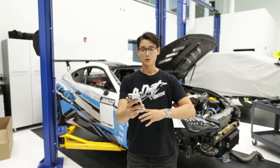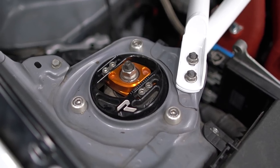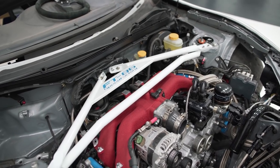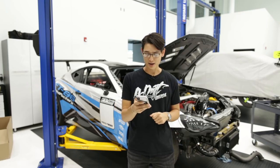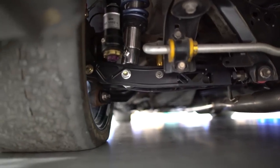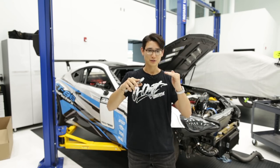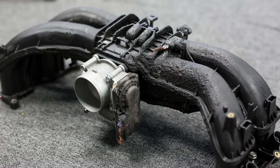For suspension the time attack car has KW three-way coilovers with racing top hats swapped in, which allow for both caster and camber adjustment. There's an FT86 Speed Factory strut bar up front with custom powder coating to match the wrap theme, plus various toe arms and lower control arms for camber adjustment. This thing is supposed to make a reliable 400 to 450 horsepower — you could make more, but they're staying in that range to avoid another engine failure.